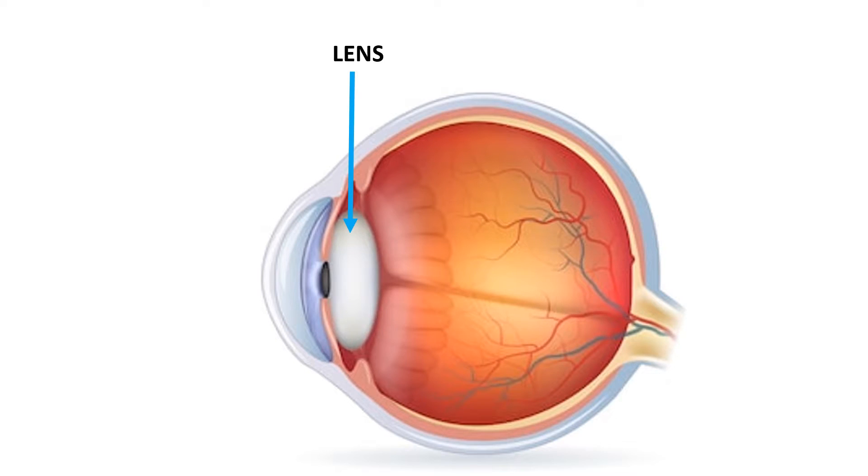Directly behind the pupil sits the lens. The lens focuses light toward the back of the eye. The ciliary muscle is a circular muscle that relaxes or tightens to enable the lens to change shape for focusing.